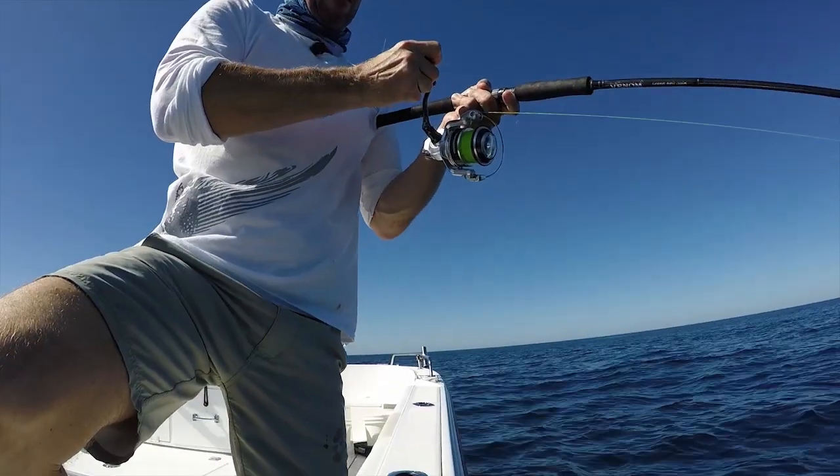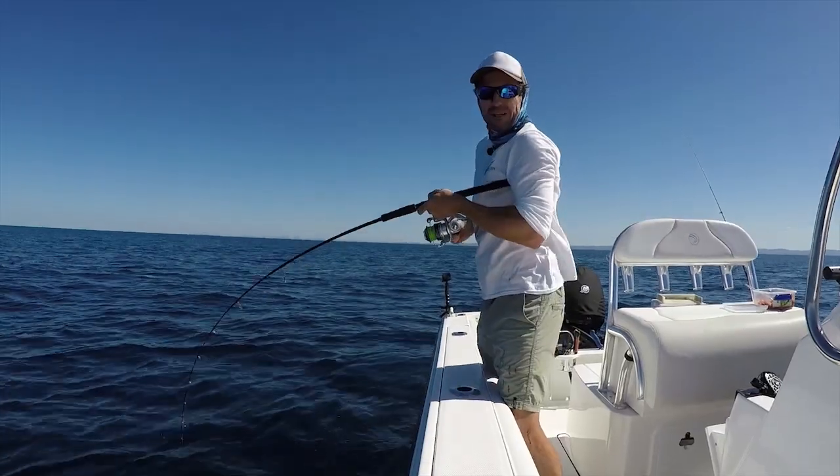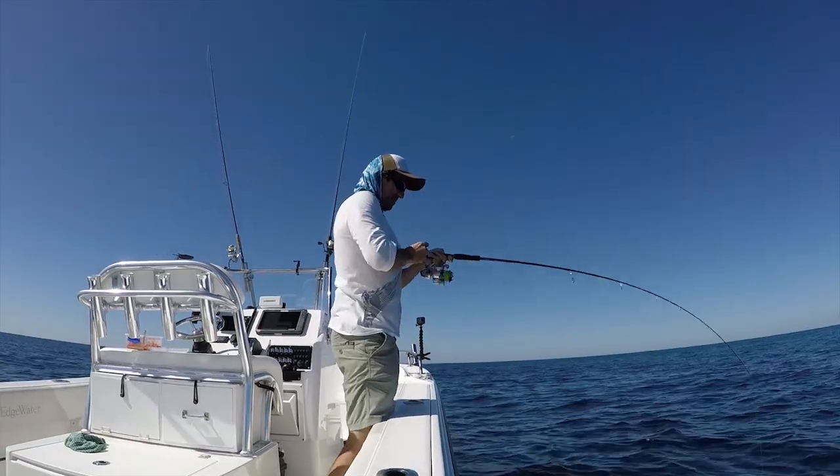We've got a good fish here. You never know — one of your rods is going to go off. Just having some lunch, and the floater's just got down into that burly trail and something's come and picked it up.